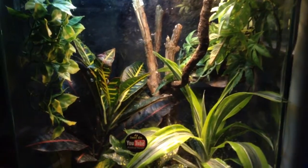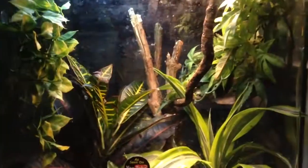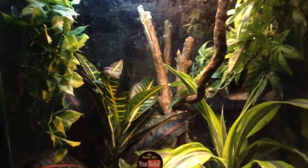Hey guys, how's it going? Justin Brown here for Reptile Reputation. Not the best thing to film on right now, but it's early in the morning. I just want to get a new video in since I haven't for a bit.